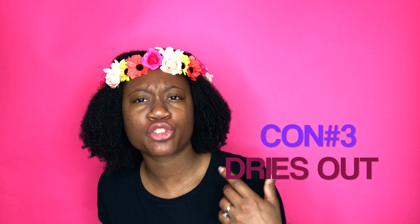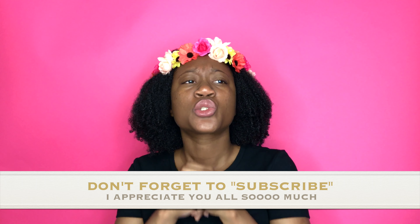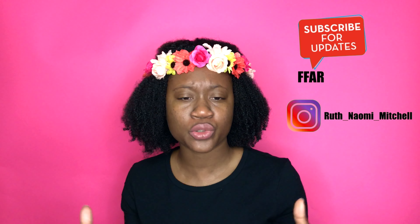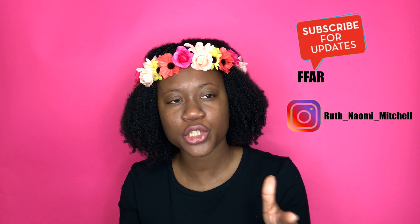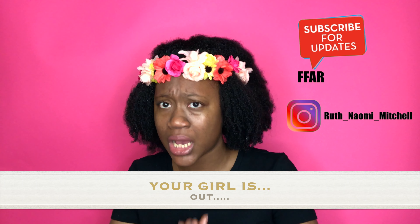The last con about a wash and go is that it dries out. No matter what, our hair is really the driest hair of all ethnicities, so we have dry hair problems. For me, my skin is dry and my hair is always dry, so that's always been an issue. Comment below if yours gets really dry when you do a wash and go, because mine does.